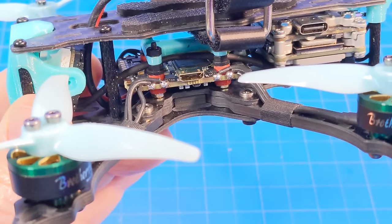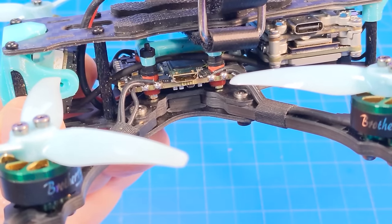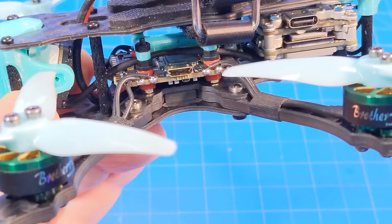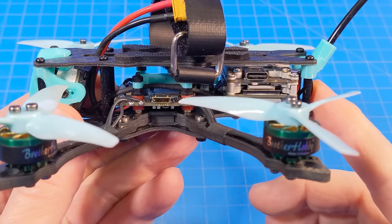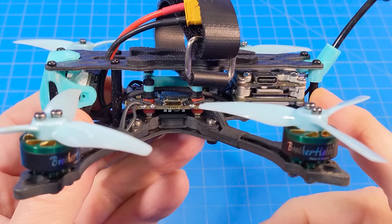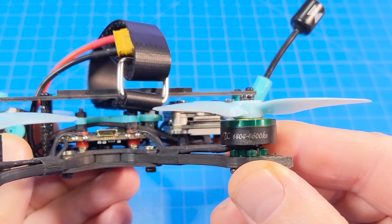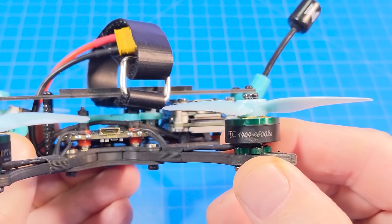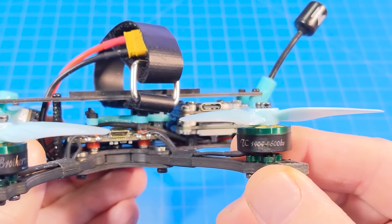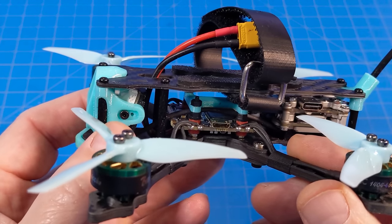The all-in-one flight controller is the JHE MCU GF 240, which has a 35-amp ESC and 4 UARTs. It comes pre-tuned with Betaflight 4.2.11. For video transmission we have the Caddx Vista or Air Unit Light, paired with the Nebula Pro camera.